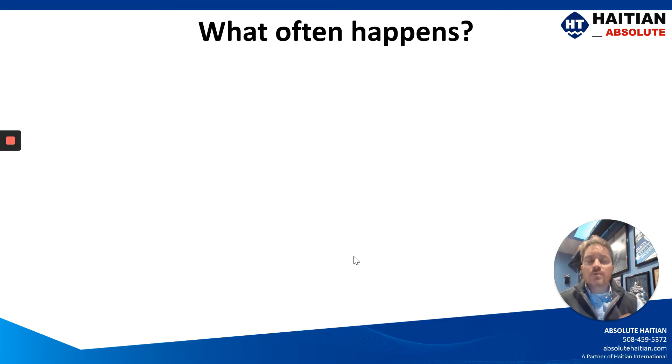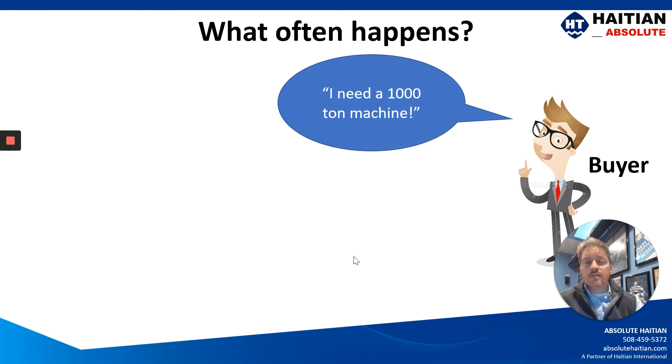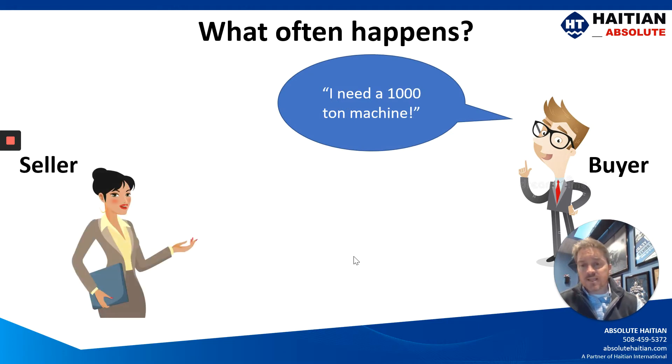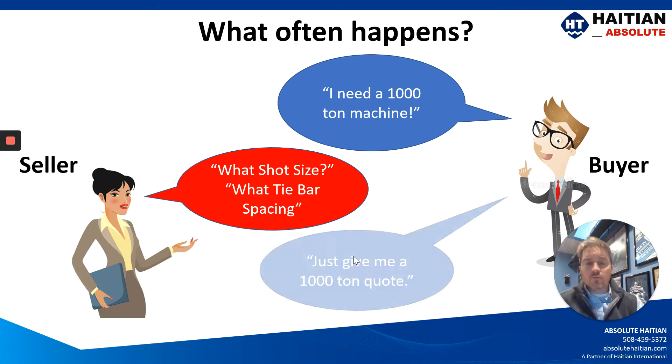Part of our daily routine is to quote machines, and what often happens is we will have a buyer say to us, I need a thousand ton machine. The seller replies, well, what shot size, what tie bar spacing will you need? And the buyer might respond, I just need a thousand ton quote.